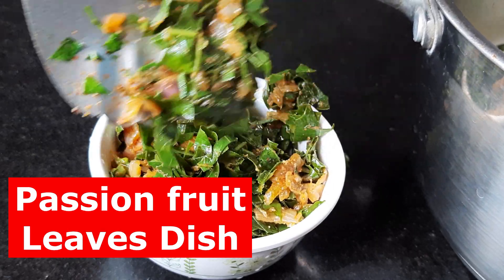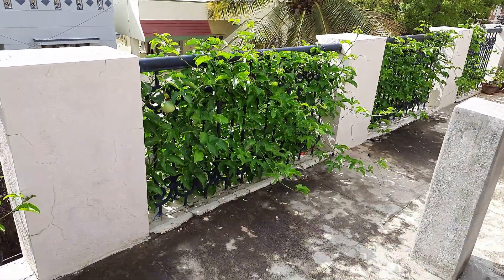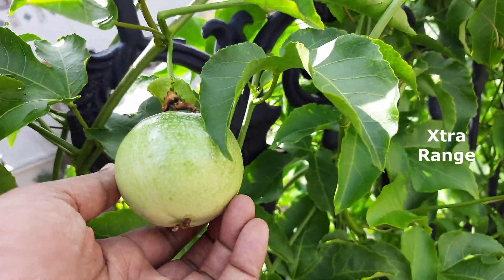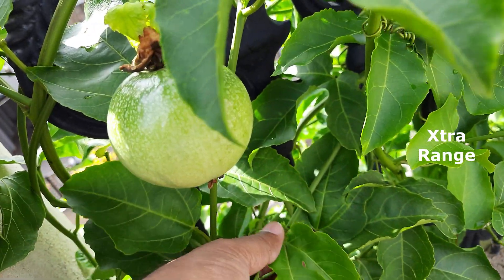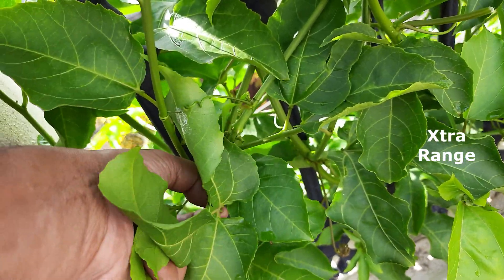Today we're going to see how we make a dish with passion fruit leaves. These leaves have a lot of health benefits: they are high in antioxidants, improve your eye health, heart health, they're an anxiety reducer, and very importantly an immune system booster.